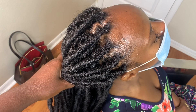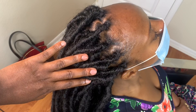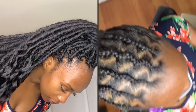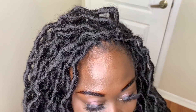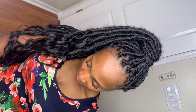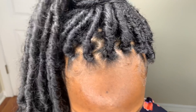It looks so natural. I really like the zigzag pattern, and the other pattern is great as well — they both look very natural. We're pretty much done here. For the zigzag pattern I only used six packs of hair; the other pattern I used eight packs, so it looks fuller and it's curly and wavy. Let me know in the comment section which one you like — do you like the hair wavy or straight, and do you prefer the zigzag pattern or the other pattern?